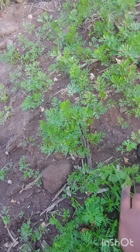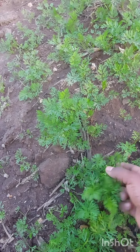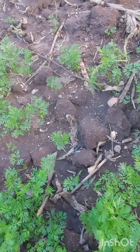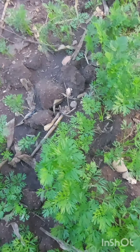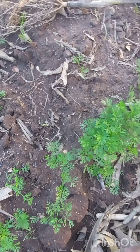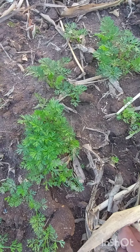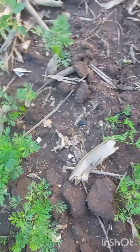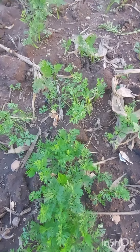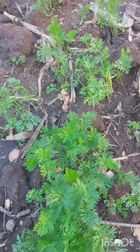This is how they look after germinating. I don't think that I need to thin them or transplant them — I think they are well distributed. So this method did work for me and I hope it will also work for you if you are planning to plant carrots anytime soon.